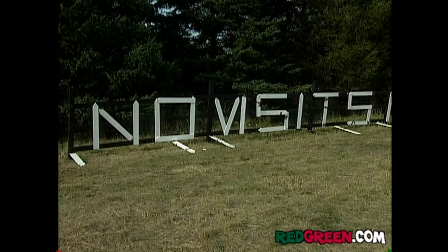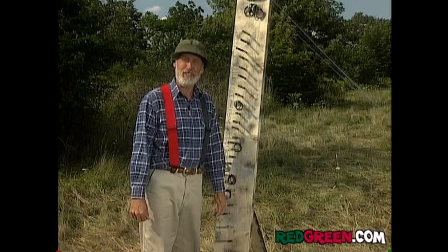And it's just that easy. So remember, if the women don't find you handsome, they should at least find you handy.